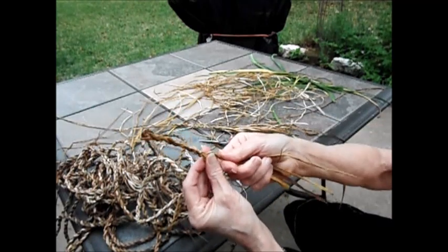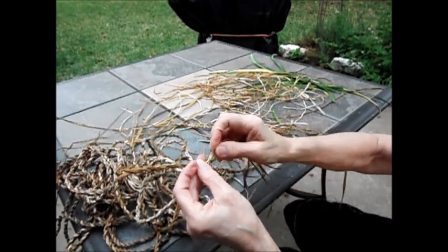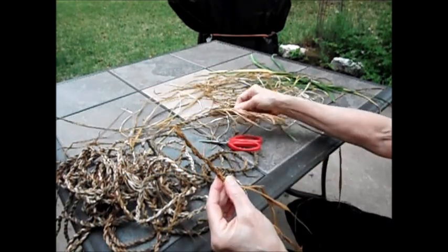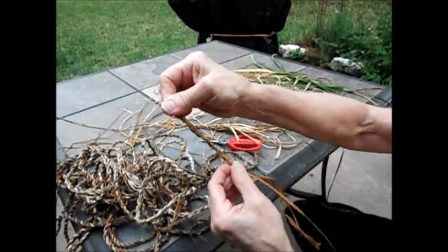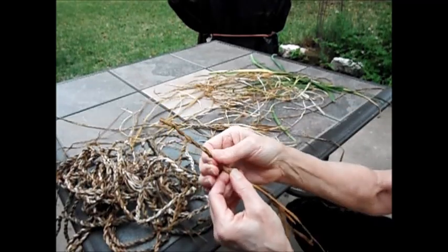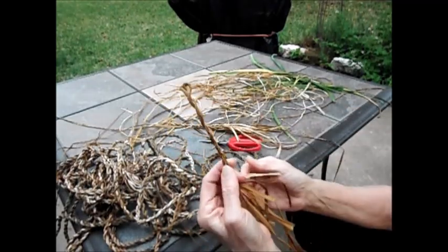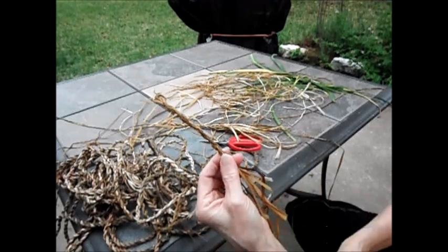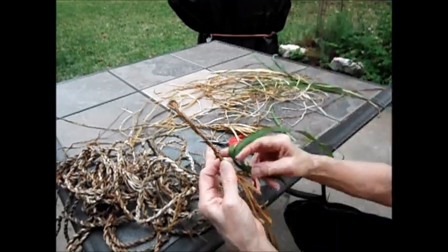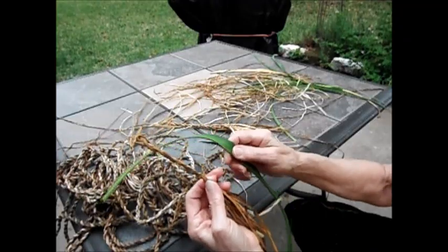And then again I fold it over, right over left. When this is done, even though these leaves seem like they'd be really fragile, this is a really strong cord, and you can use it in basket weaving like you would use seagrass. So if you're like me and you have a whole yard full of daylily leaves, this is a great thing to do with them.